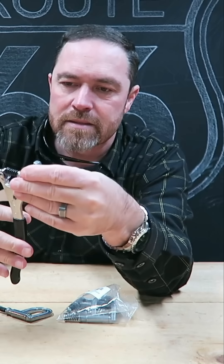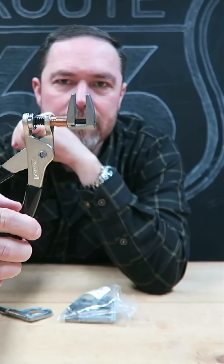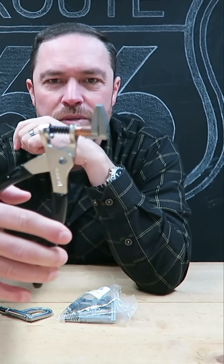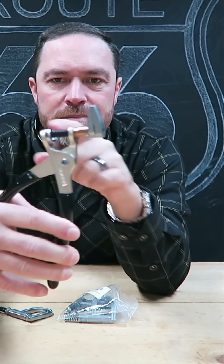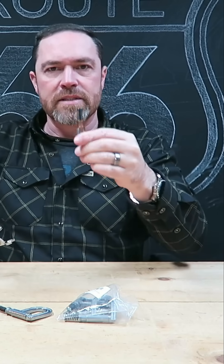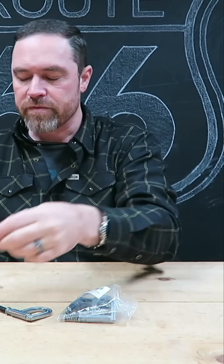They also make these side clamp style Clicos. Basically same deal, but instead of a hole it just clamps it together, held by a spring. So you can clamp some panels together and it'll hold them temporarily until you're ready to remove them.